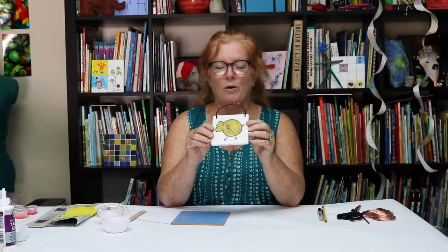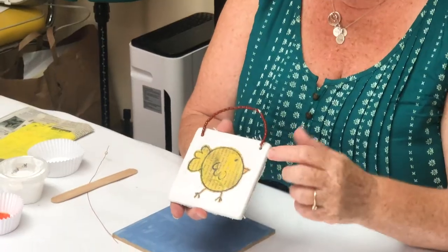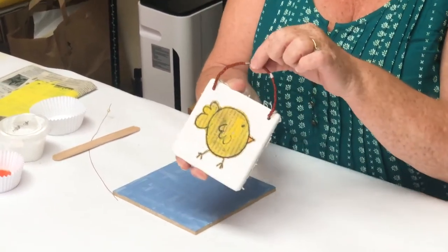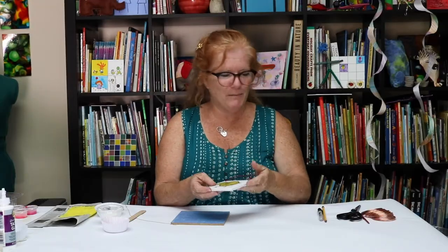I don't even know where we got this. Our friend Kathleen — hi Kathleen — gave Hazel this tile that has a chicken that was made on a piece of newspaper, and then someone drilled holes and then put beads on wire so it could hang up. So we thought, hey, let's make some of those.